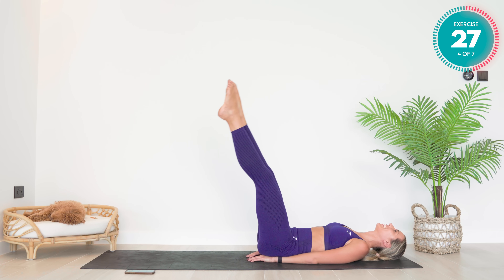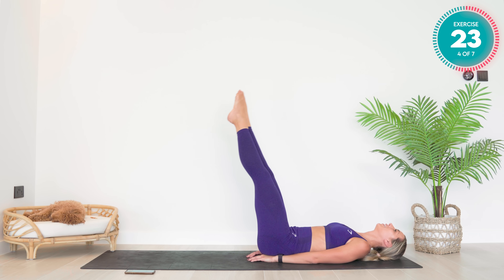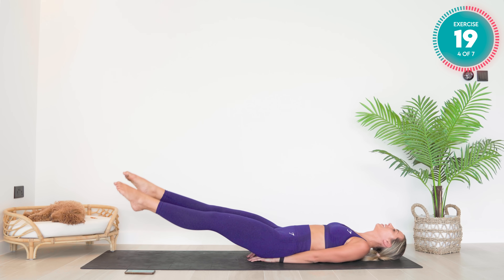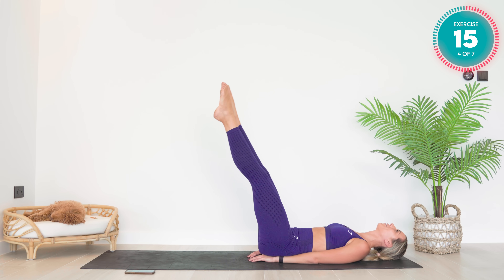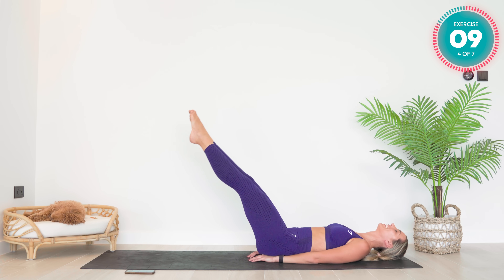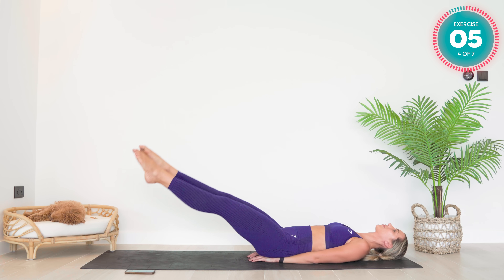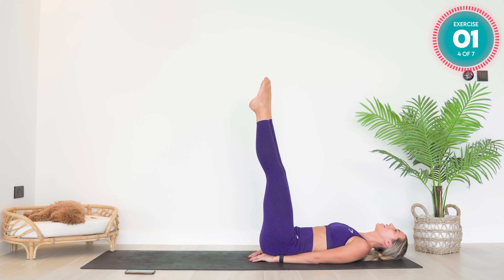You've got two more in this direction. Keep breathing. Last one — changing direction. You can start off nice and small with that infinity sign and then slowly start increasing the size.